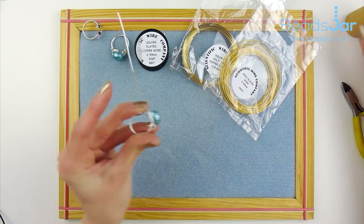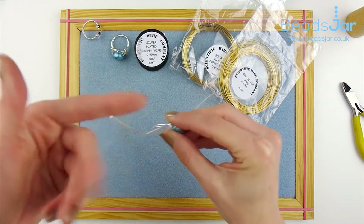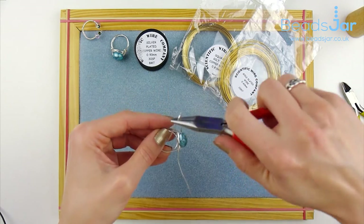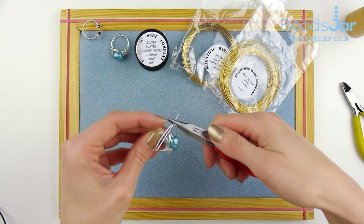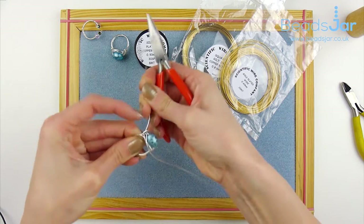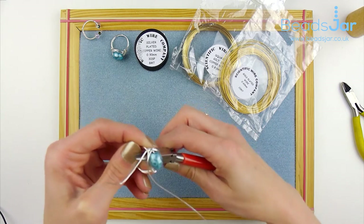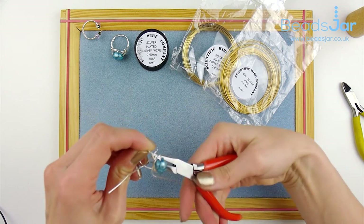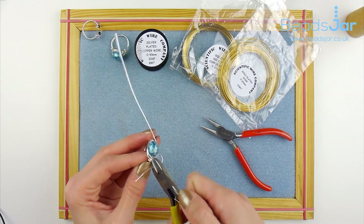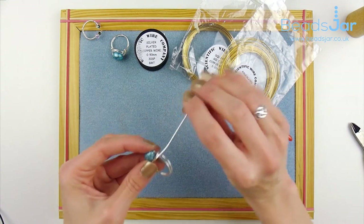Take that off and that will give you the ring size that's been required. We don't want these big spiky ends sticking out, so I'm just going to loop these in with some pliers. Trim away that excess and do the same on the opposite side.